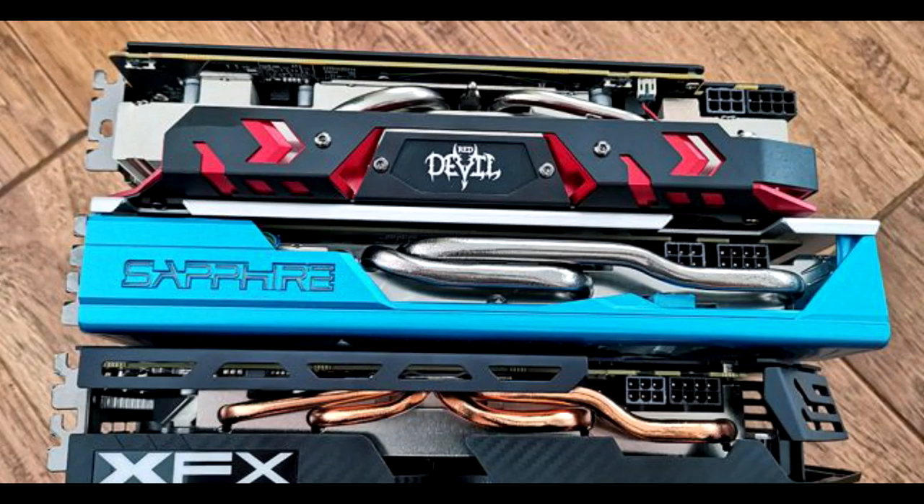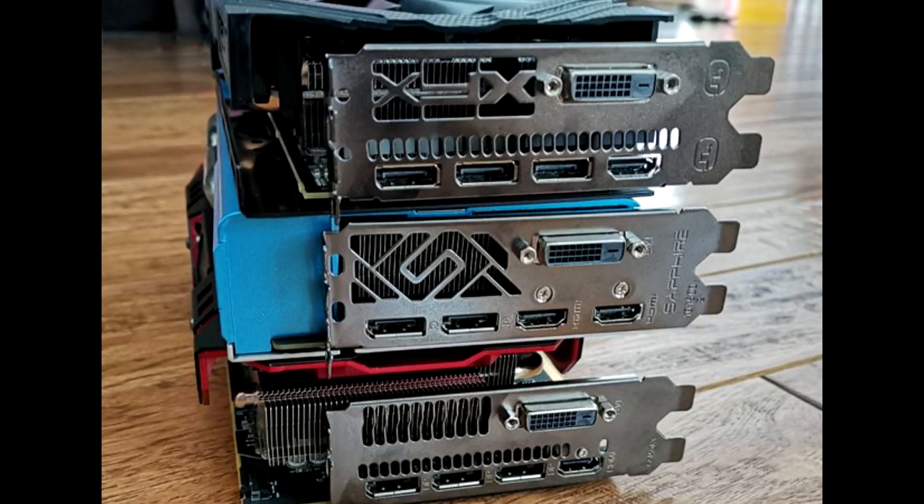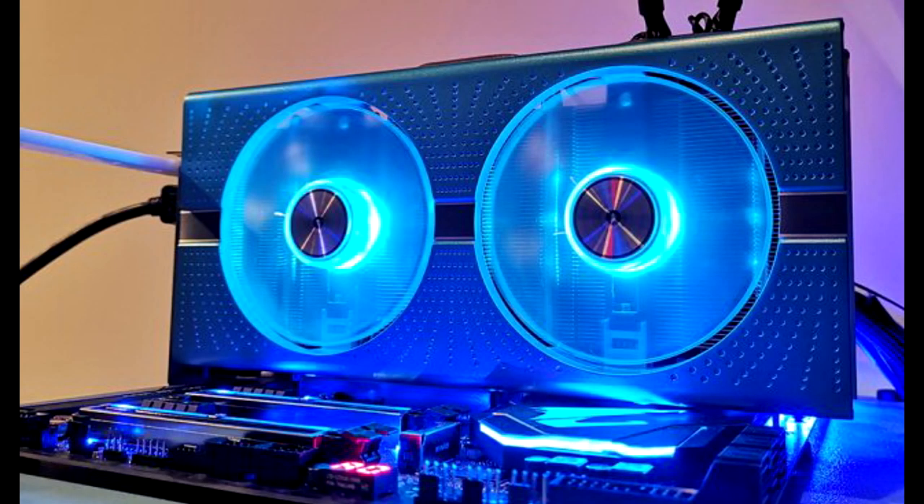In our launch day review we looked at the XFX Radeon RX 590 Fatboy, and have since gotten in the PowerColor Red Devil AX RX 590 as well as the Sapphire Nitro Plus Radeon RX 590 Special Edition. After spending a couple of weeks using the AMD Radeon RX 590, all three did really well at 1080p and 1440p gaming. The three models were very similar in design and none really stood out when it came to performance or features.